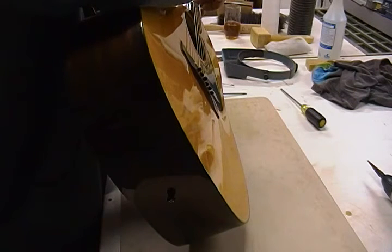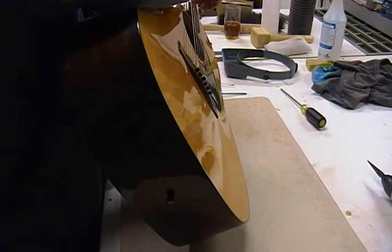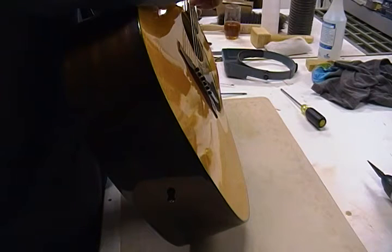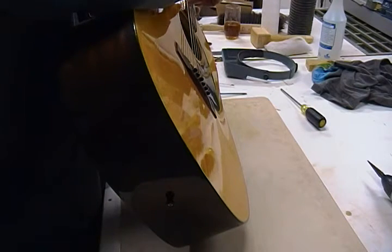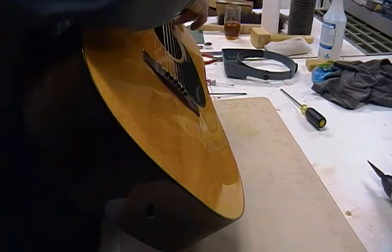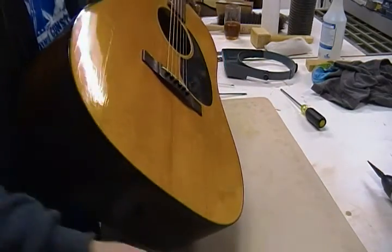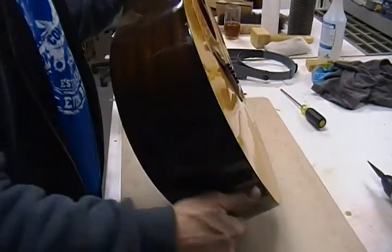Using my StewMac string height gauge, a quick eyeball puts me at just under 8/64" — so about 7/64". In decimal that's almost an eighth of an inch, which is twice as high as I like to see them. Acceptable acoustic action is around 5 or 6/64"; I personally prefer 4 or 5/64". Even the high E string is up at the 7/64" mark — there's just no room in that saddle to lower it.